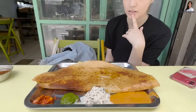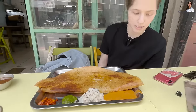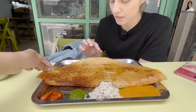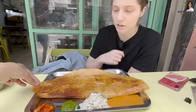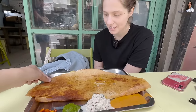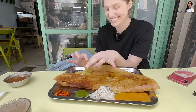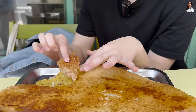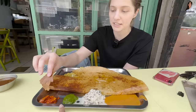Our dosa has arrived. Do you know what this entire thing is? No, but she said it's made from lentils and rice. You see this crepe? It's like a crepe. This is made from rice and lentils. What makes it yellow? It's pan-fried. Now if you open it, take a peek — that's mashed potato. That's what's yellow.